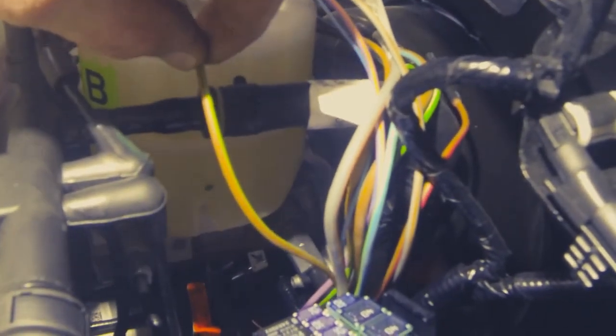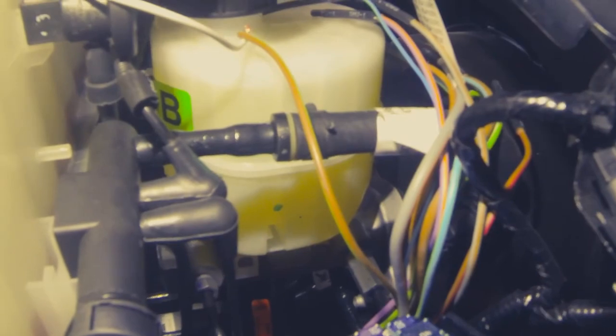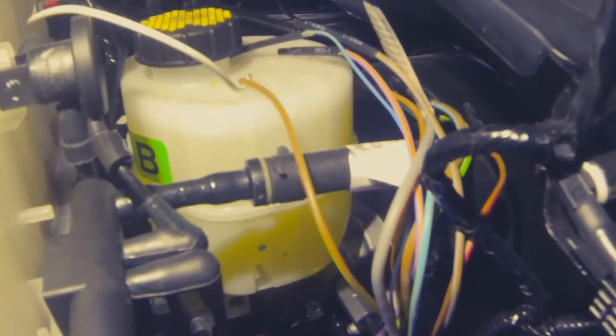Now once we move that out of our way, down below you'll see this wire harness. This is our customer access harness that we need to access. Different wires will obviously be for different upfitter switches. This is our first accessory installation in this vehicle, so we are going to do upfitter switch number one — number one would be the brown and green wire — and we're going to run an overlay from this brown and green wire to the other side of the vehicle.